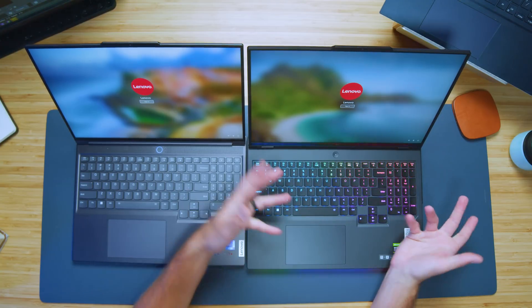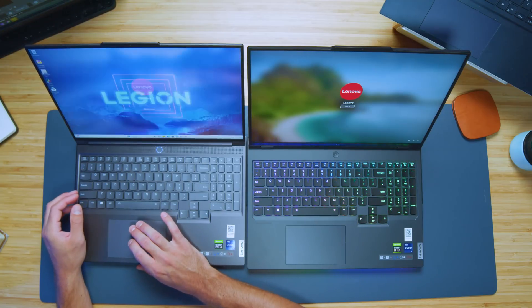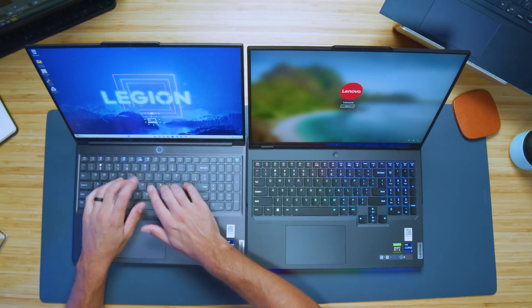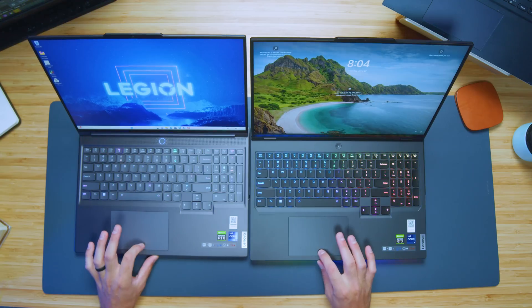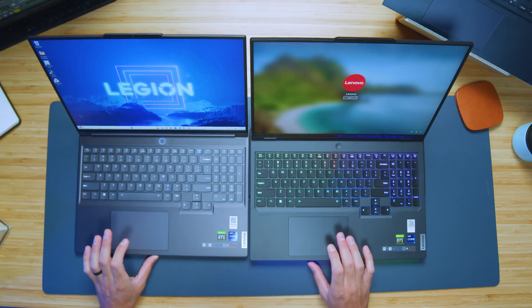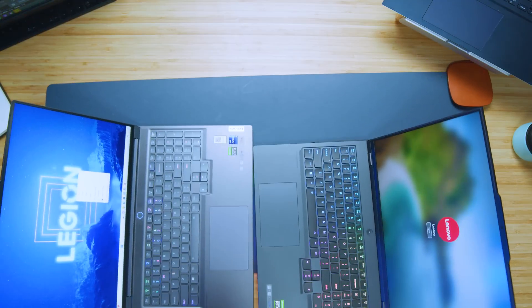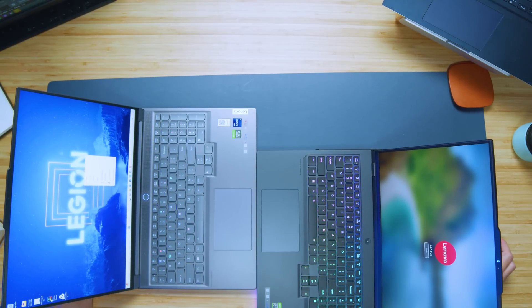I just like the black keys — I like the aesthetic. The color shows through really nicely on the black keys, and the RGB lighting on the Pro just comes through richer. So I really prefer the keyboard on the Pro 7i compared to the Slim 7i. Now, both trackpads feel exactly the same and are the same size, so you don't really have any concerns there — both are identical.